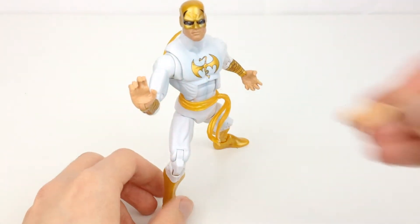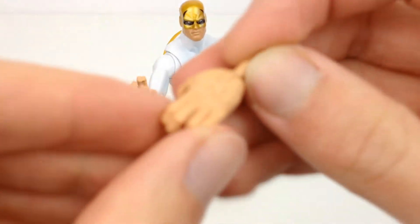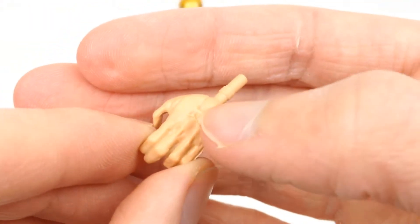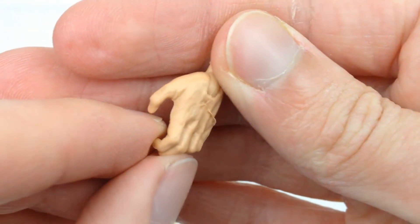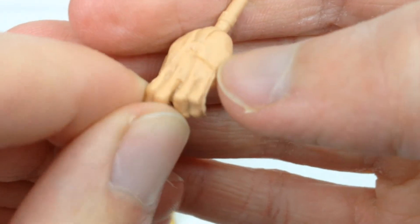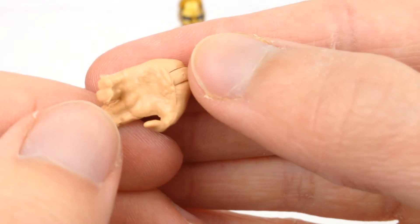I'll show you a close-up with this one. The reason I didn't use the other hand the other way around is this big mold line that's on there. They kind of look like veins from afar, when you look at this one going all the way down through the side of the finger. That is just pretty sloppy to me.